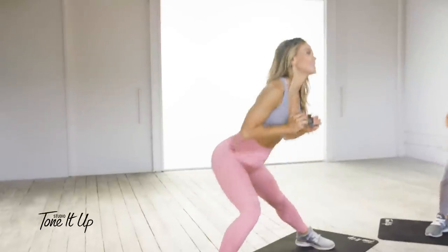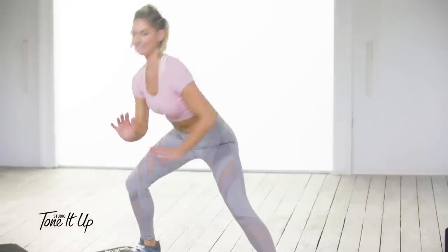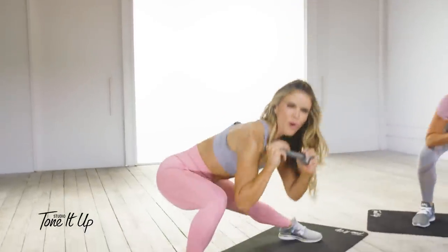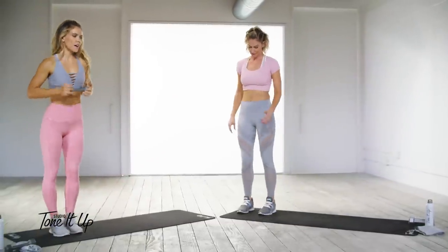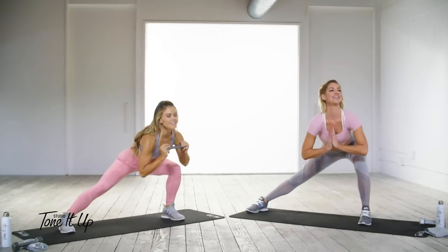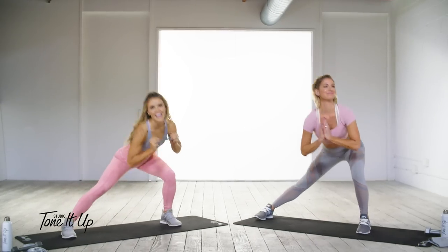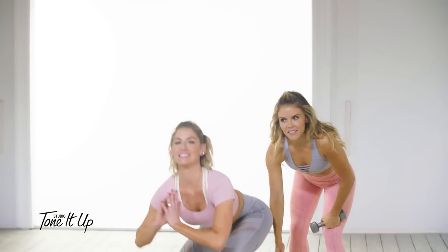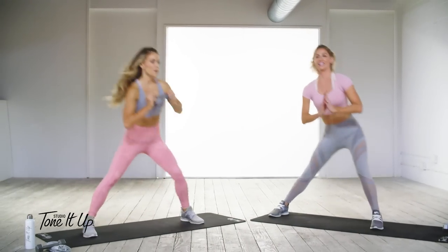Four, three, two, get low with the last one, and one. We got two sides, baby girl! Lunge, push, pop it — just like Karina said, pop. She's sitting far back, driving her weight into that heel as she comes up. Abs are tight, heart forward, shoulders back. Drive it up!